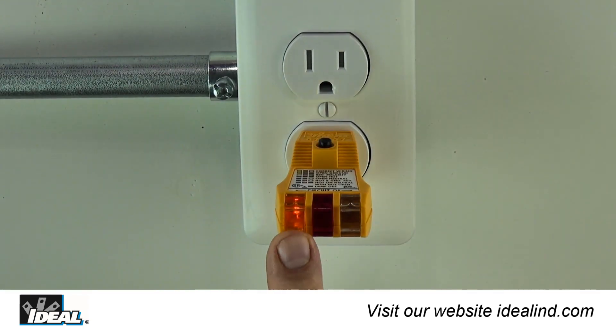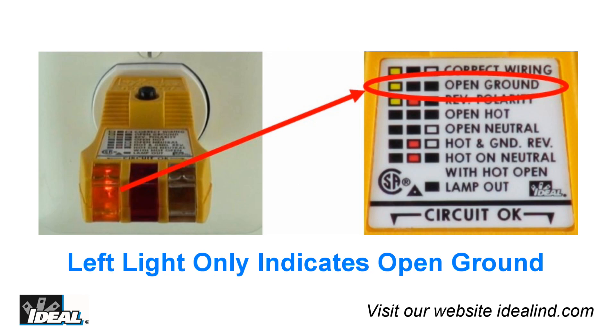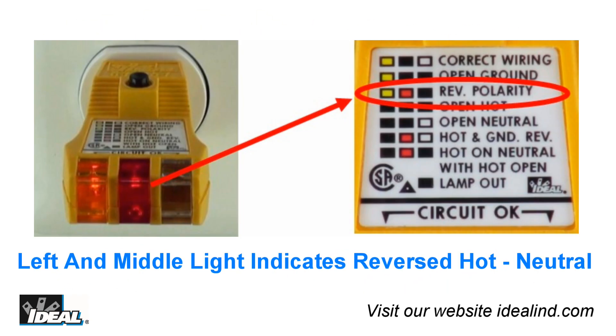The next indication the tester will give is for an open ground. When the tester indicates that only the left light is lit and the other two are not, then the ground wire is open. Reverse polarity is indicated by just the left and middle light lit on the tester, and indicates your hot and neutral conductors are reversed.